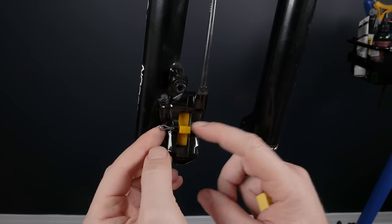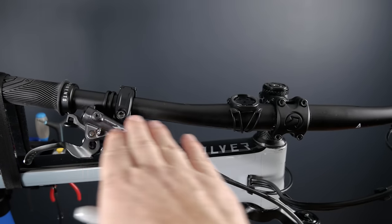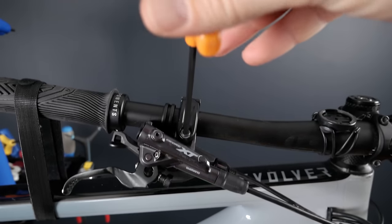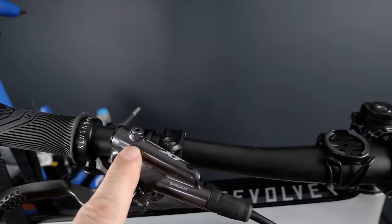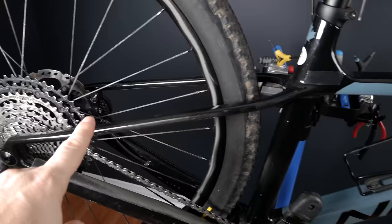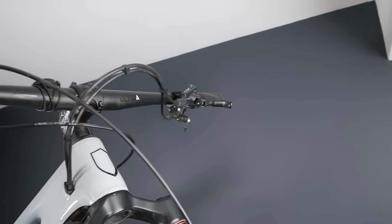Secure the bleeding block in place using the cotter pin or retaining bolt from your brakes. Use your Sharpie to mark the current position of your lever, because we're going to move it to make it parallel to the ground — you want the lever at the highest point of the brake line. Shimano usually uses a 4mm Allen key. Loosen it up and rotate to a horizontal position. The whole point is to have the bleeding port at the highest point relative to your caliper. For a rear brake, you'd have to angle the bike up a lot more.